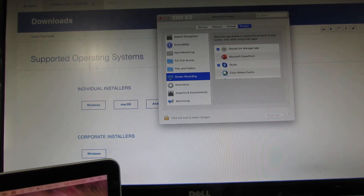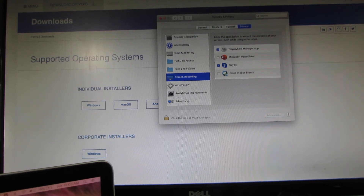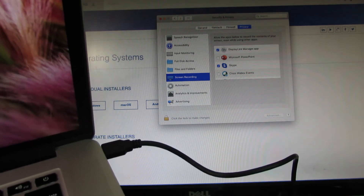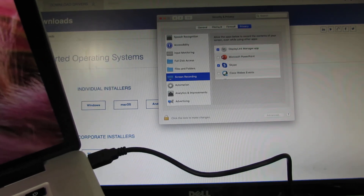Hey folks, we are going to take a look into connecting your computer through DisplayPort to a monitor. What I have here is a 2015 model MacBook Pro for reference, and it has a USB 3.0 standard which supports 5 Gbps.